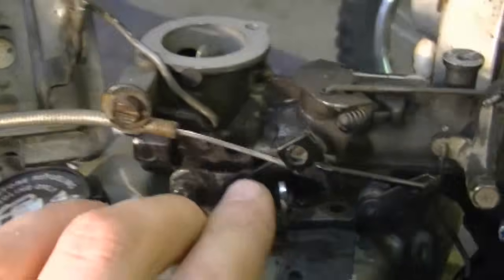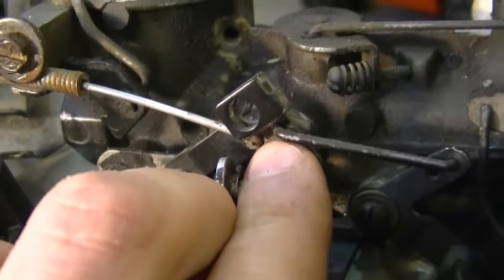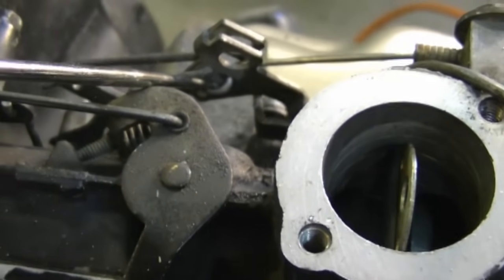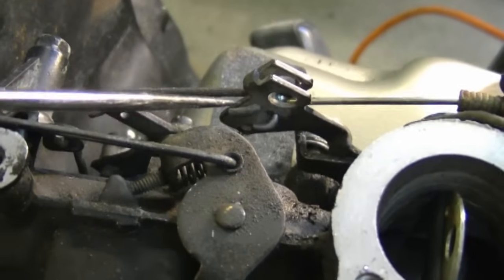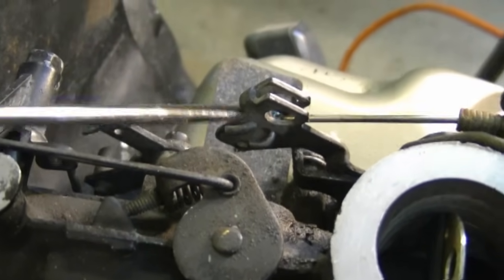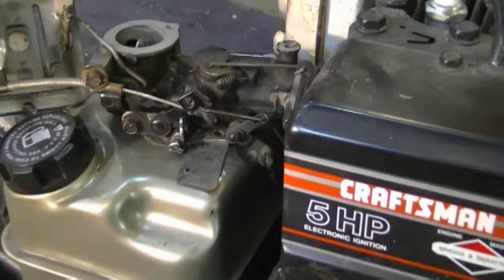The throttle cable hooks up right in here, and here's a rear view of it. The throttle cable has a z-bend in it — it goes in there. Now there's another linkage that is hooked up right above the throttle cable, and here's a view from the other side of the engine.